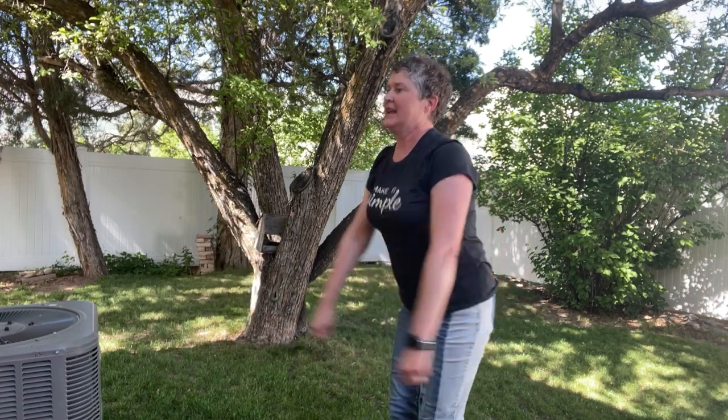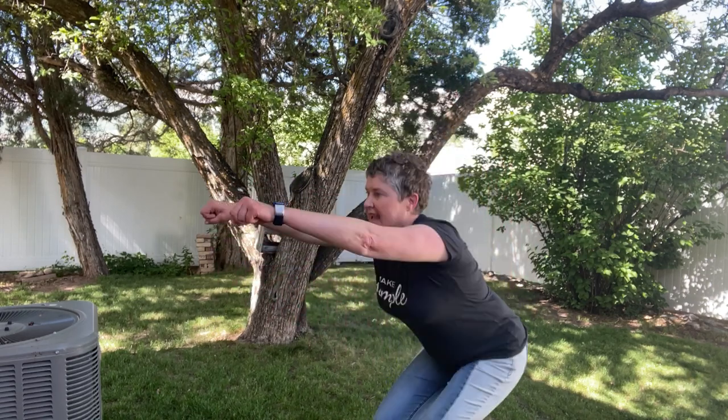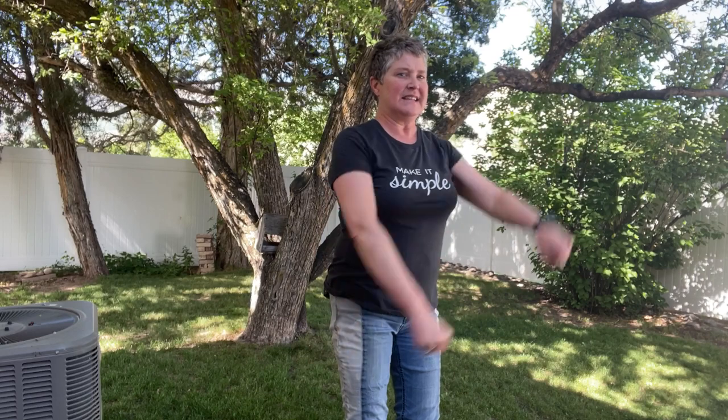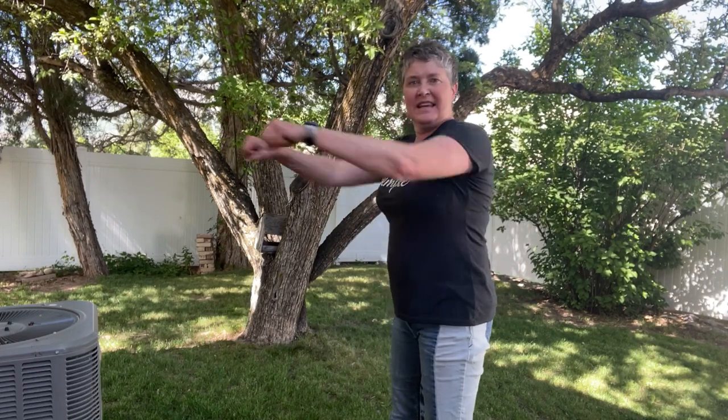Continuing through the second round of sets: squats — 1 through 10, arm lifts — 1 through 10, half jumping jacks — 1 through 10. If it's too hard to bring your hands over the head, just go ahead and punch out in front. Arm presses — 1 through 10.